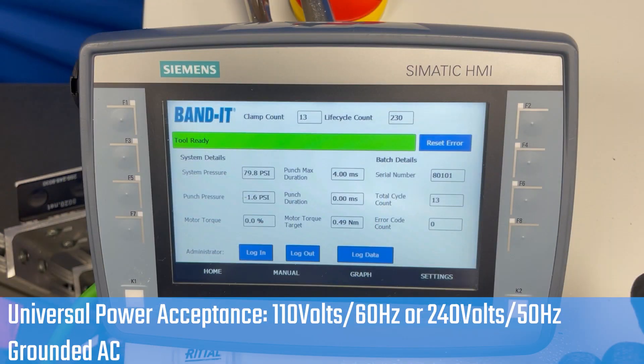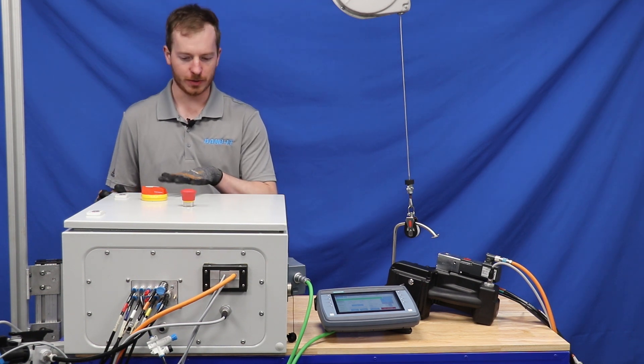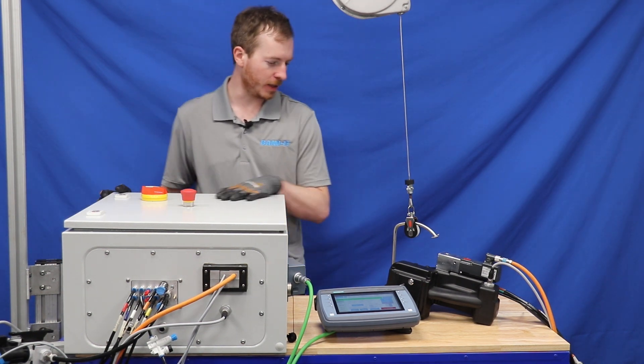The Siemens controller comes with an HMI that is touchscreen, with physical buttons on the side. On the controller there are three switches that control the power and the air supply to the tool.